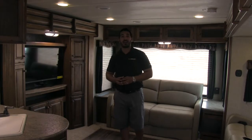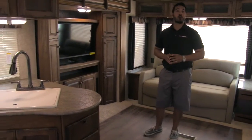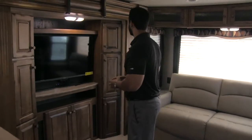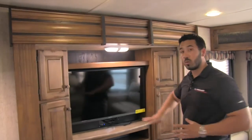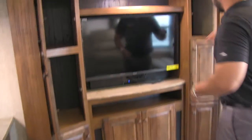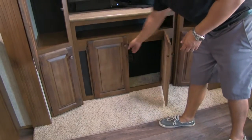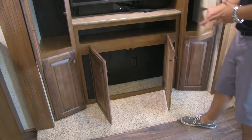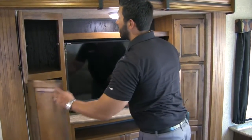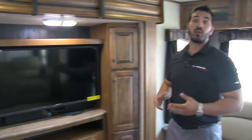Welcome to the inside of the Sprinter 299RET. One quick look and you'll quickly realize this is one of my favorite floor plans in a travel trailer. Let's start over here with this huge, beautiful entertainment center — you'll notice this is going to be built into a slide so it really opens it up. Here we're going to have storage all the way around and it's actual usable storage. Smack dab in the center here, you're going to have a 40-inch LED TV, and underneath that will be equipped with a sound bar for superior sound quality.